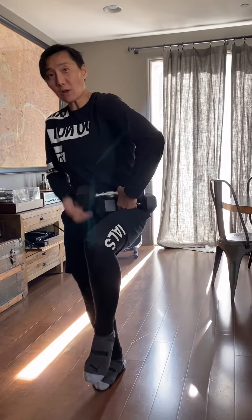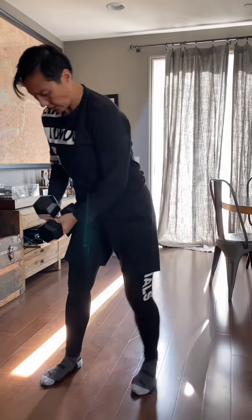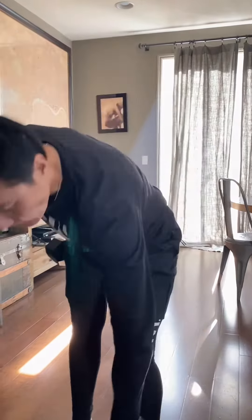So the first one — I don't have a 25 pound, but here's a 25 together. We're gonna go squat and lift. So down here squat, lift up. You can go heavy. We do that for ten times.